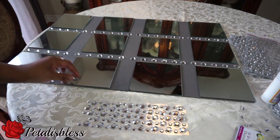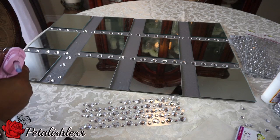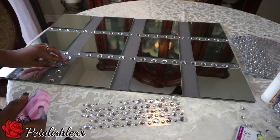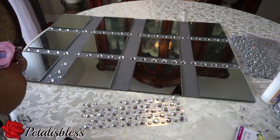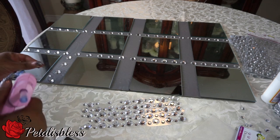Now I'm starting my other pattern on the next side and I'm doing the same thing again — deciding what I want to do with it, then I add the glue and just paste them down.